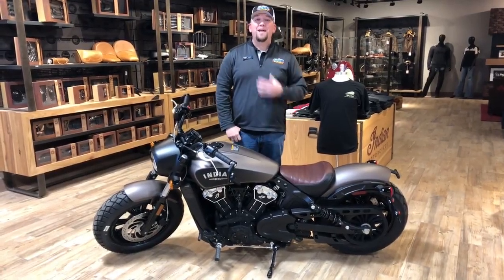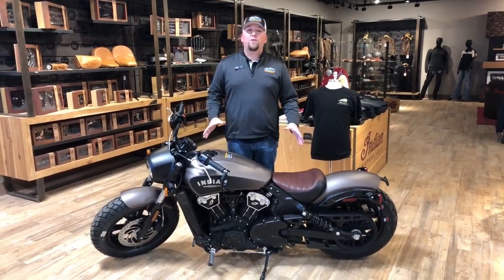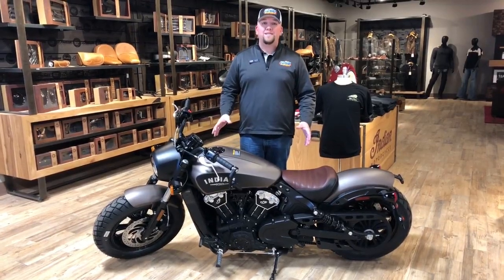Hey guys, welcome back to Family Power Sports. My name is Michael Theroux, I'm the internet sales professional here. This week's walkaround we're going to do the Indian Scout Bobber — this is the latest and greatest in the Scout lineup for the 2018 season.